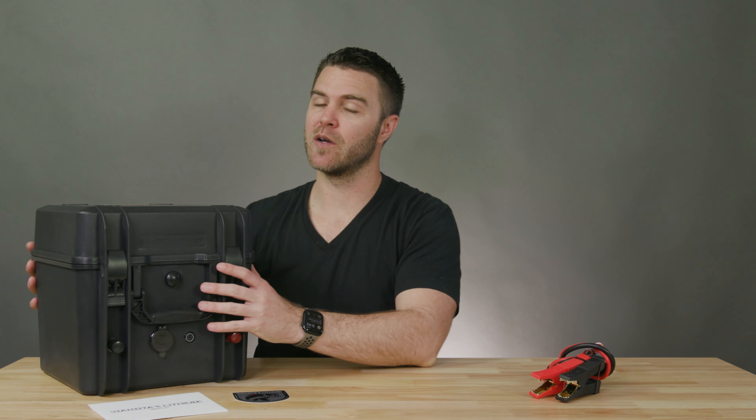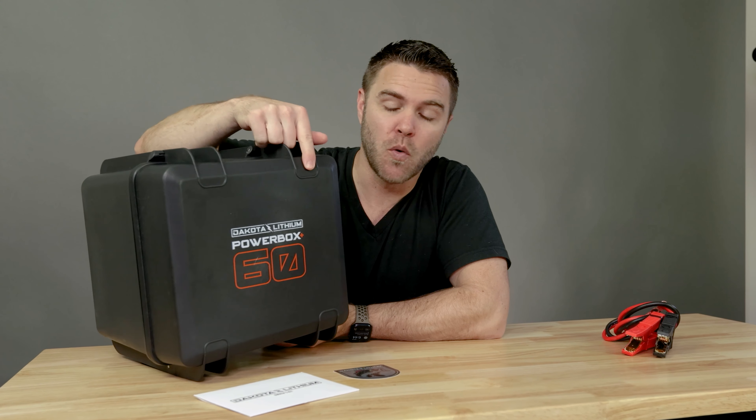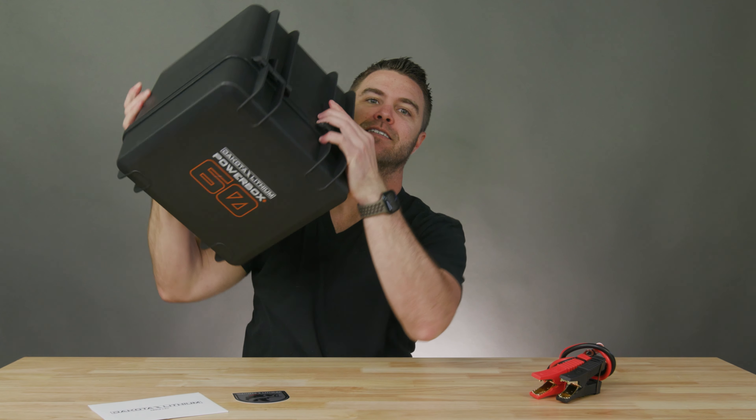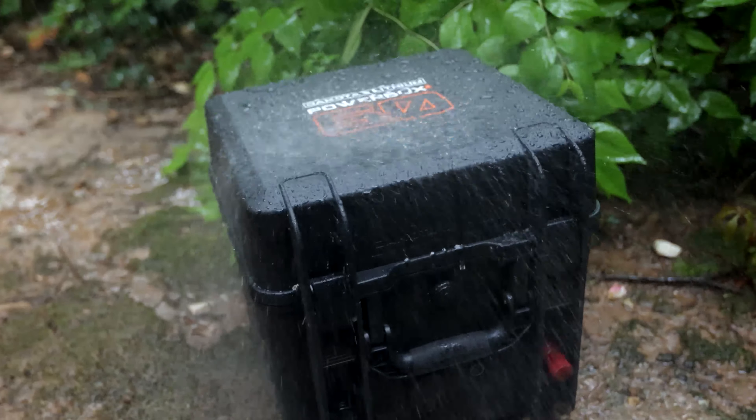Even though Dakota Lithium can make an upgrade to just about every adventure you can think of, today we're going to be talking about their PowerBox Plus 60 waterproof power station. This thing is designed as a waterproof and submersible mobile power station for use in extreme environments.